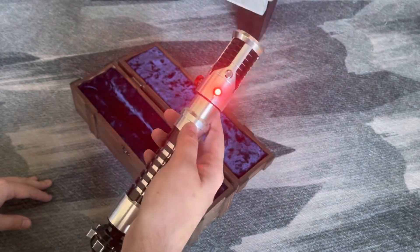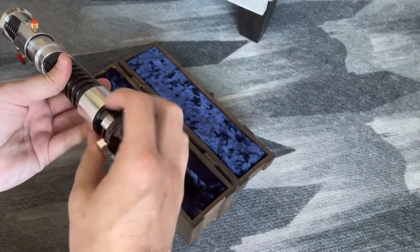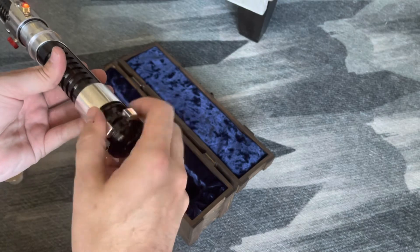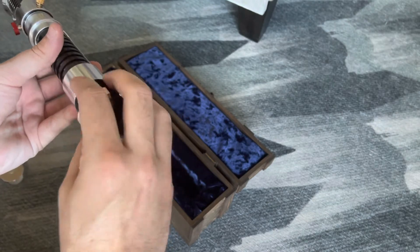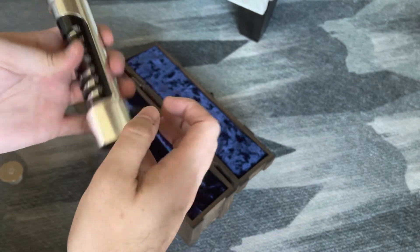And there you have the Obi-Wan Kenobi. One thing I will say is when you go to get it back out, there's nothing really to grip on here at the bottom — it's all very tight.